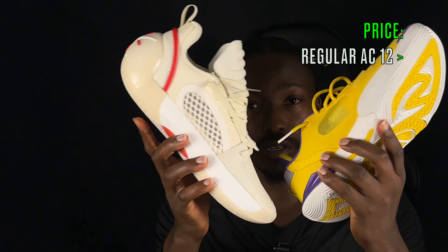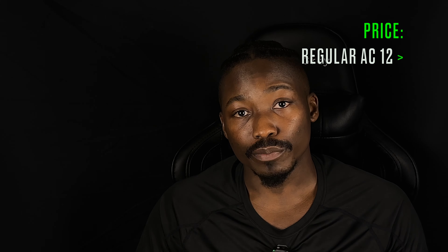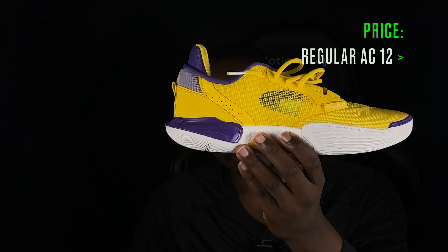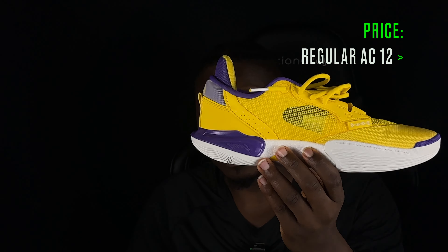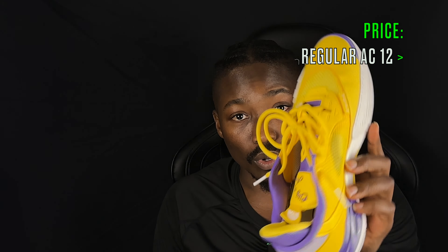Finally, looking at price — the Encores are newer so we can expect them to retail at least 10 to 20 dollars more than the regular AC 12s. That's not a huge difference, but since the AC 12s are already one of the top performers of 2024, getting them for 20 bucks cheaper is definitely a steal. So for the price and affordability category, the regular AC 12s take the win.